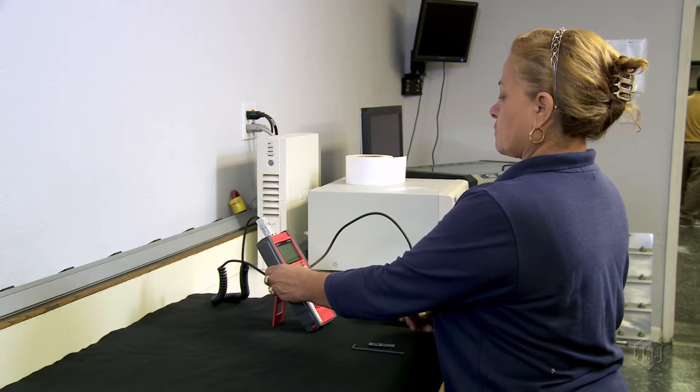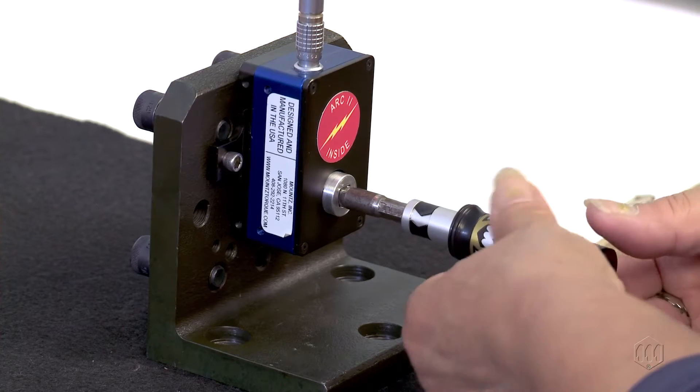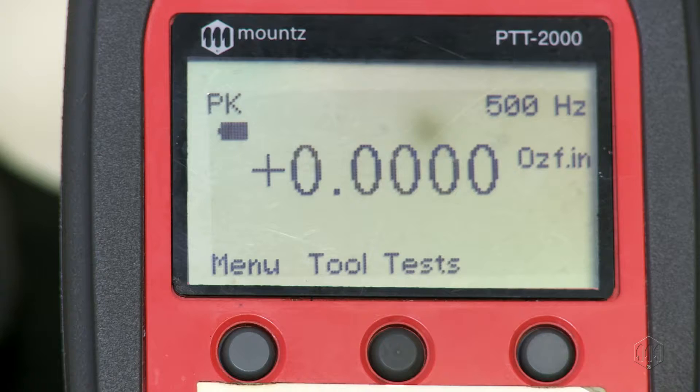Over time, all torque tools start to drift out of tolerance. When tools are found out of tolerance, they can be adjusted back into calibration.